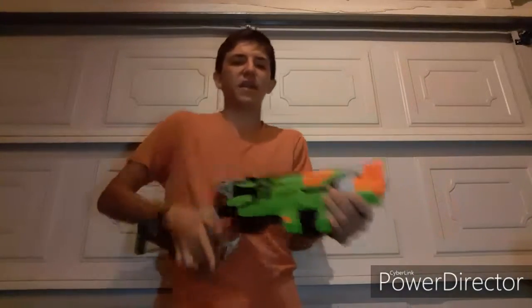How's it going guys? It is your boy ZatthumbsHJ03, and today on Questionable Nerf, we ask the question: Is the Zombie Strike Sling Fire a good blaster?